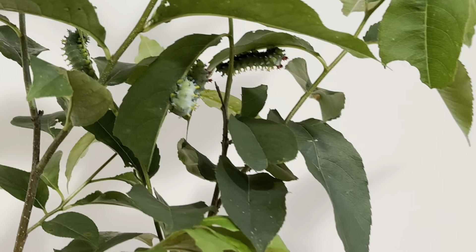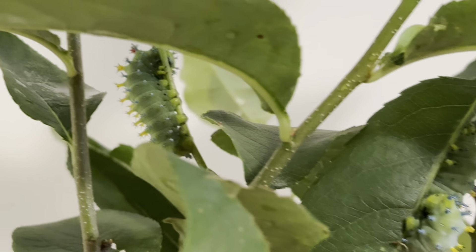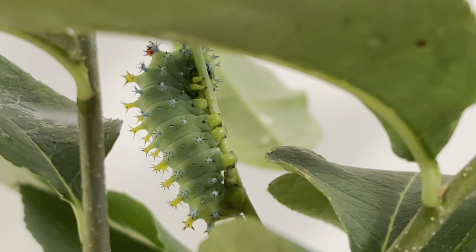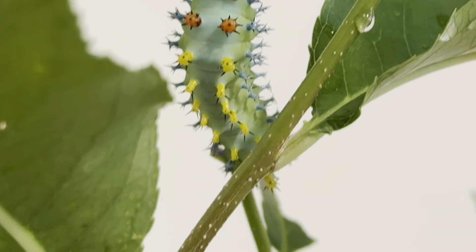Let's check in with my cecropia moth caterpillars, now at two and a half weeks since they hatched. These babies are growing larger by the day and their color is constantly shifting. Their bodies, which used to be bright green, have now mellowed into a soft, muted turquoise.